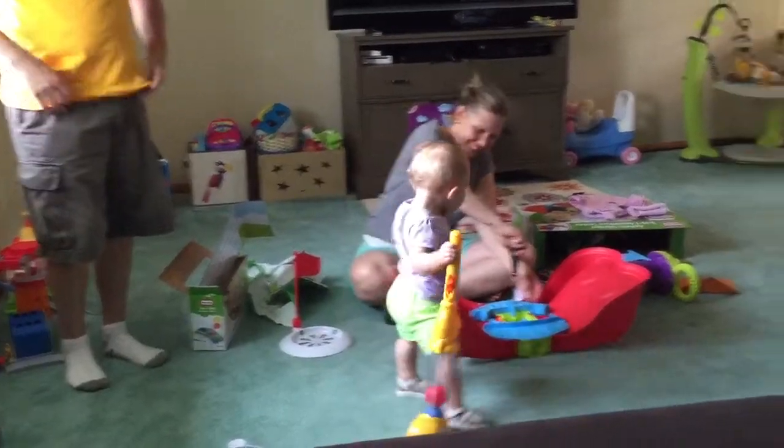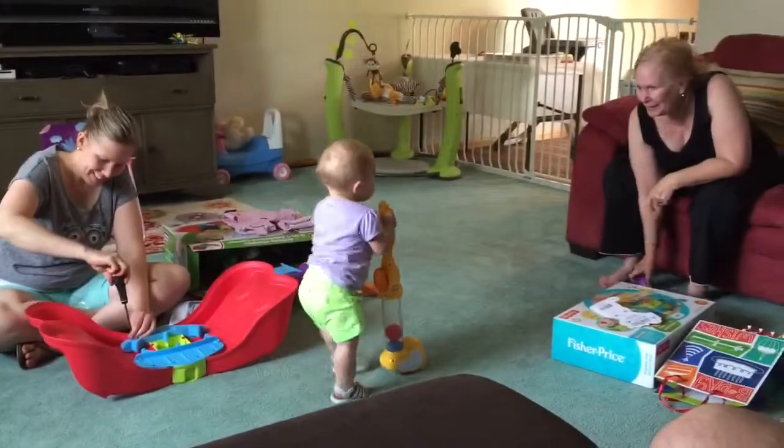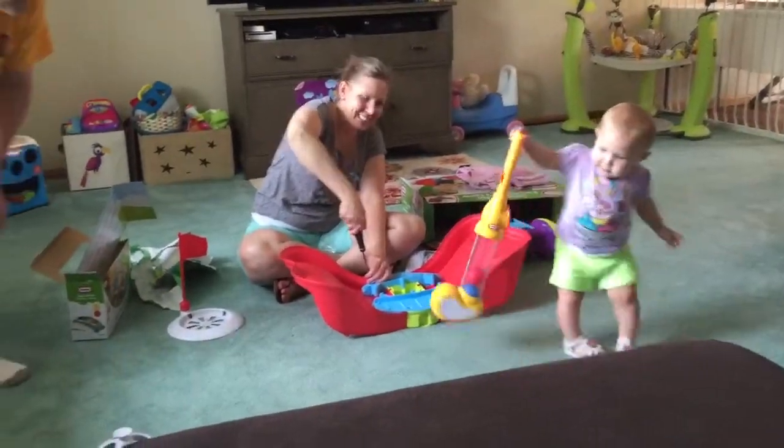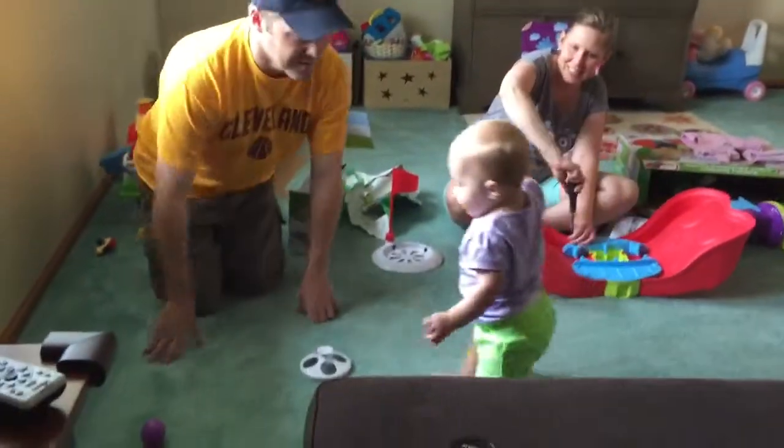I did it! I did it, Mommy, Daddy! I did it! Say yay! You gonna do it again? Do it one more time?